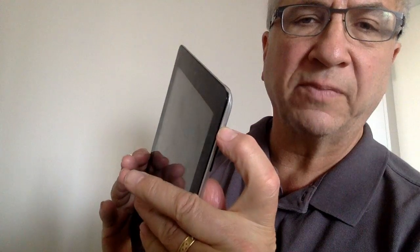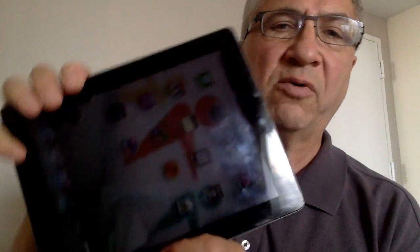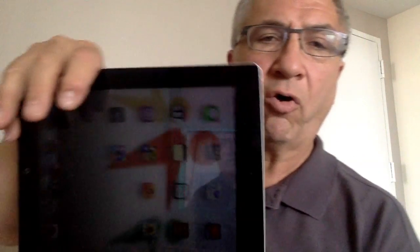Now if I go and turn my side switch so that it's on, and I take my iPad and turn it sideways — it's hard to hold this backwards for the camera — do you see how nothing changes because it's been locked? So the side switch, which is one of the six buttons we talked about, is now not muting but locking the orientation.